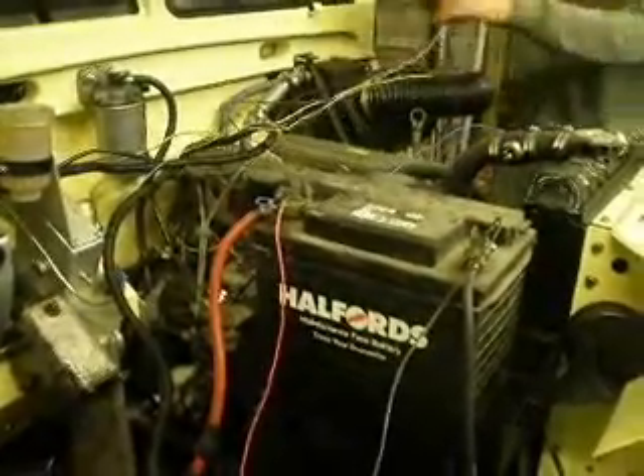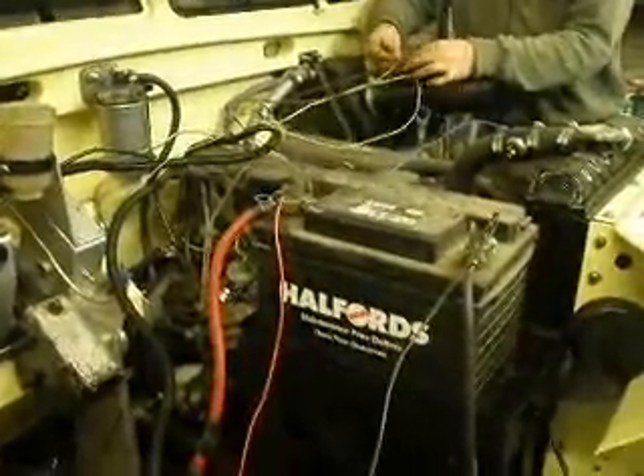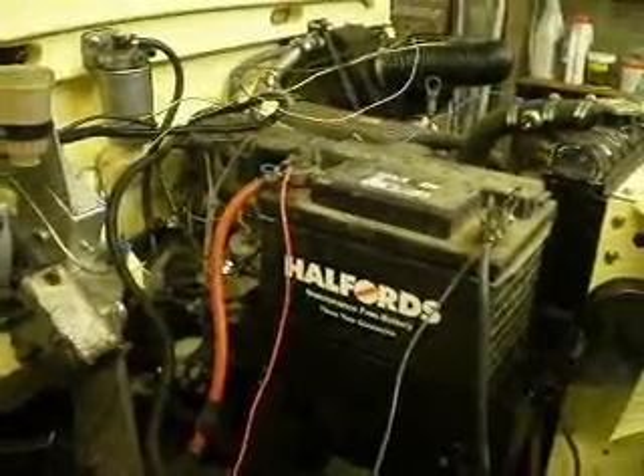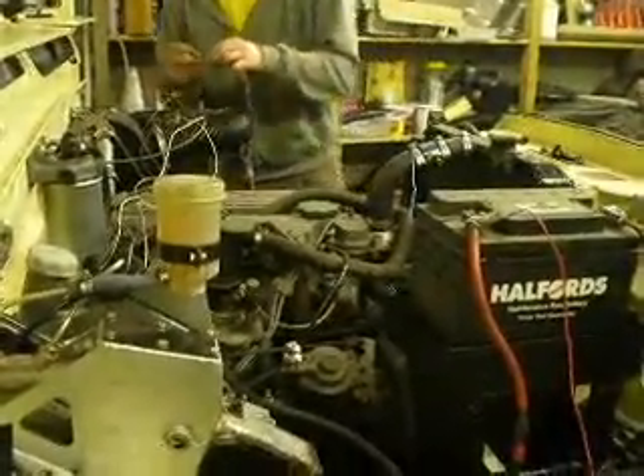Hold on. I need to put the pump back on. Here we go again. It's got to clear out the cap, isn't it? Ellie, don't turn it round the plug if you were going.